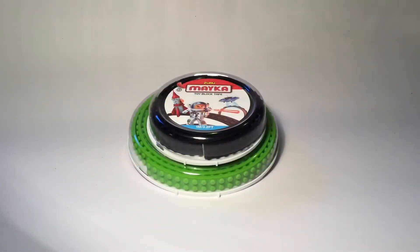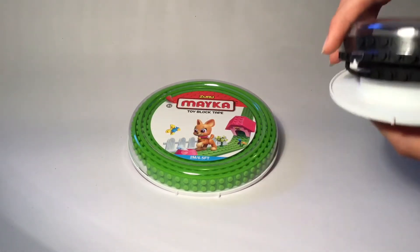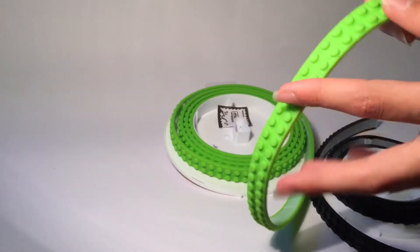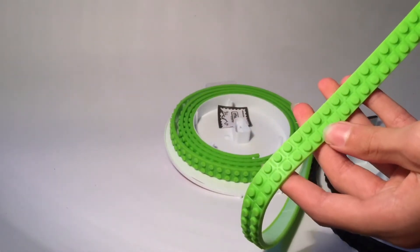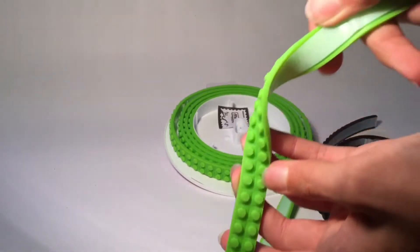Hello everyone, welcome back to MixR64 Legomore. Today I'm checking out this Lego tape from Zuru — it's toy block tape, not Lego branded, but it connects to all major brick brands, so of course that includes Lego. Here it is out of the box. You can get it in whatever colors you want, and basically it's just bendy tape that you can bend in any direction.